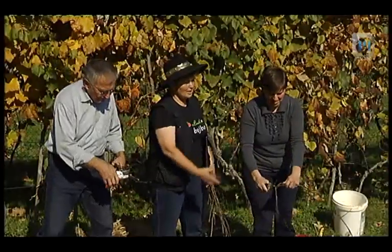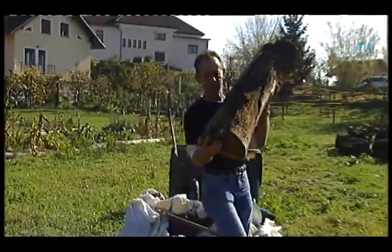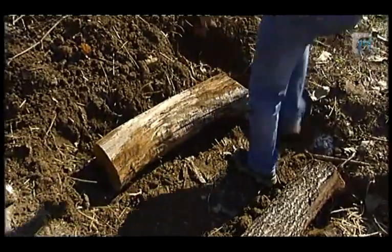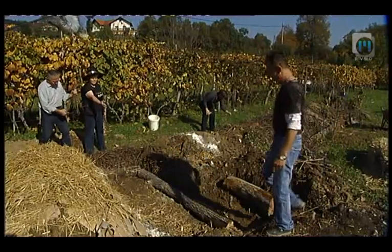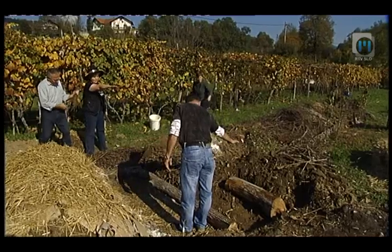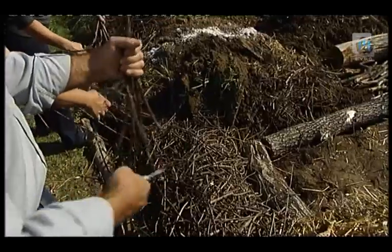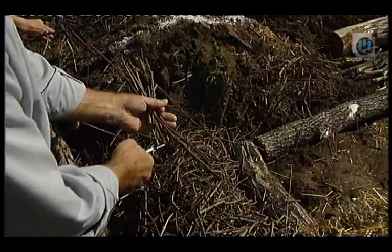Prosim, da prineseš ta hlod kar tukaj sem. Samo sporedno ga položi. Sedaj pa prosim, da kar zmeriš, kako visoka bo gredica. Če stopiš na notranjo stran in se nekako probaš dotakniti središča, tako da bo gredica iz obeh strani dostopna. Tu nekje gredico delamo 80 do 120 centimetrov visoko, odvisno kako veliki smo. Gre namreč za to, da se pri delu ne sklanjamo.